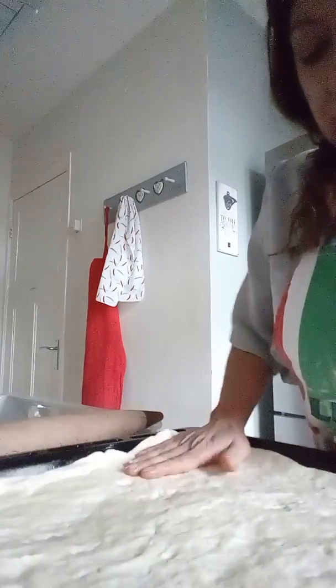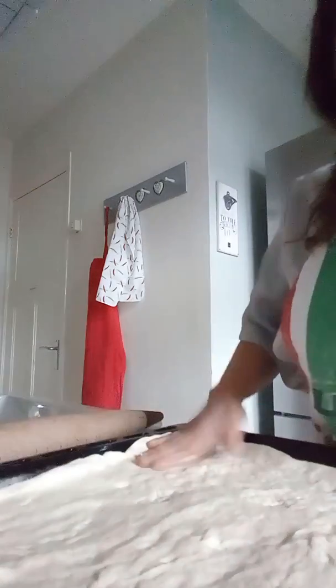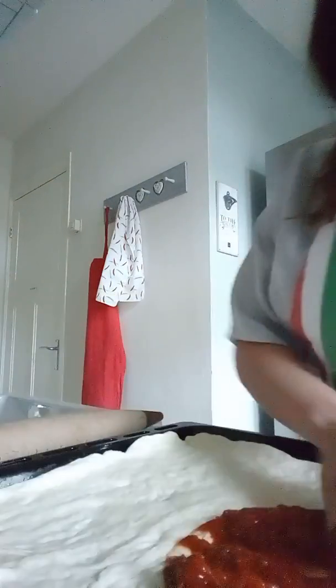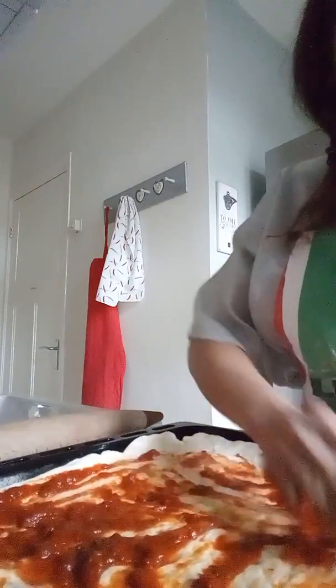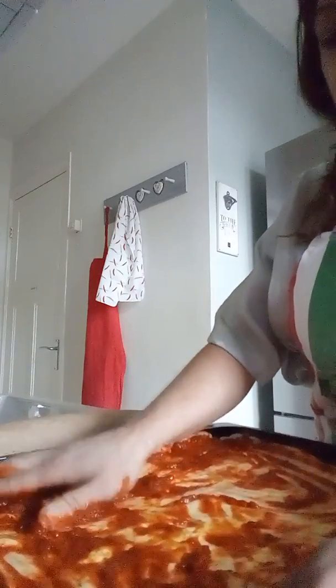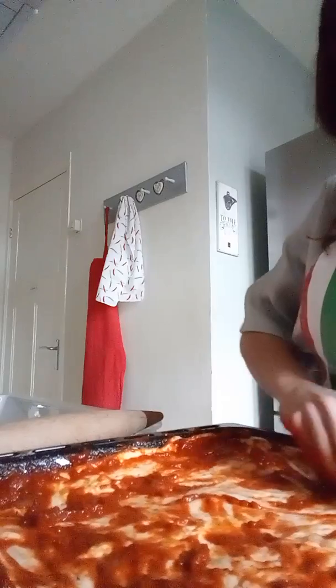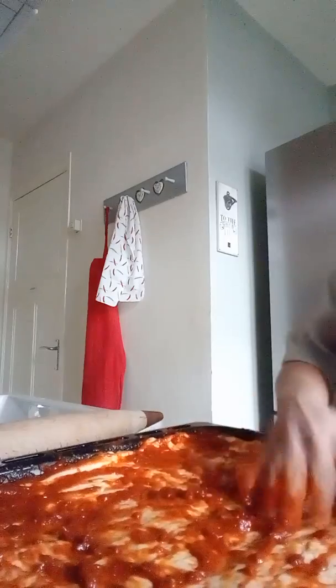So I told you about the salsa — you're going to put the salsa, but I also told you not to put too much. It becomes really nice when it's not overloaded with sauce. I do a little bit on the sides so it doesn't burn.